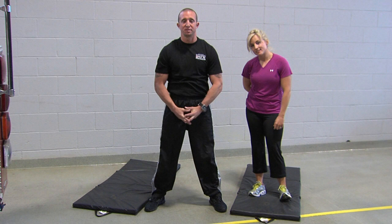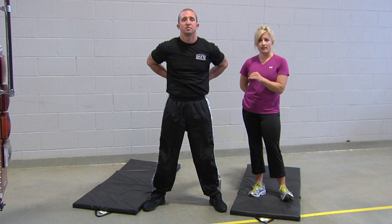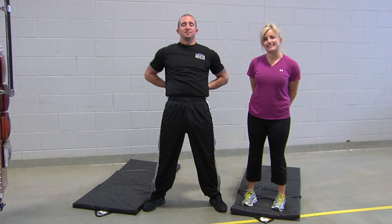Moving right on down, let's talk about the hip flexors and their importance. The hip flexors are responsible for a wide range of motion in the waist area. In order to stretch that, Shannon is going to place his hands on his lower back, thumbs into the lumbar region, and bend back, stretching his hip flexors.